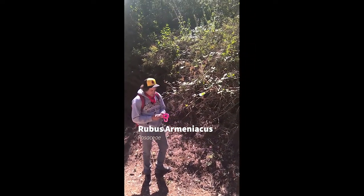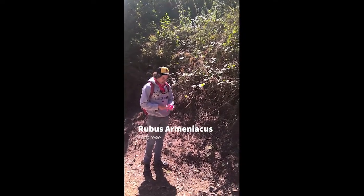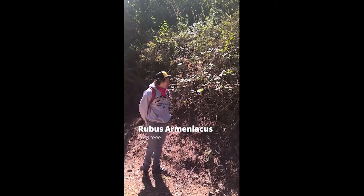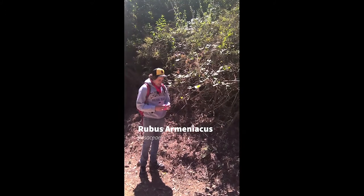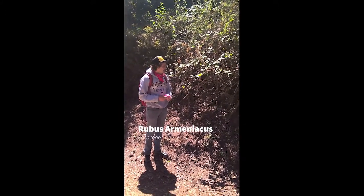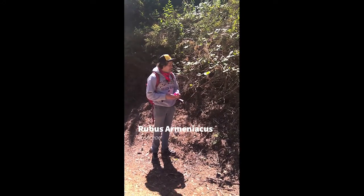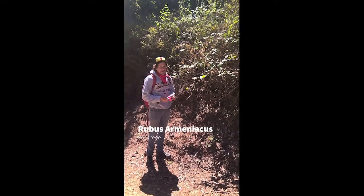Our next plant is our first non-native plant, Rubus armeniacus in the Rosaceae — R-U-B-U-S A-R-M-E-N-I-A-C-U-S in the R-O-S-A-C-E-A-E. Rubus armeniacus is known, somewhat incorrectly, as the Himalayan blackberry. It's actually originally from the Caucasus, where Europe and Asia come together — 'armeniacus' meaning from Armenia.